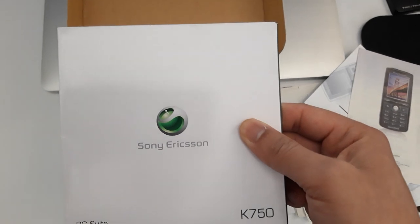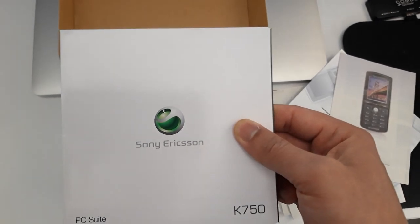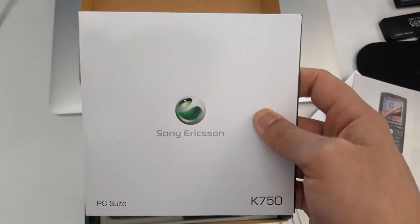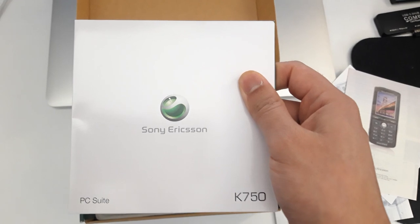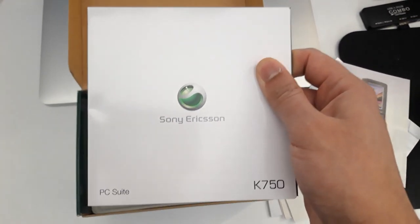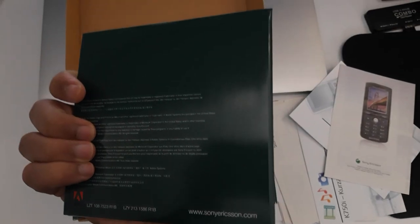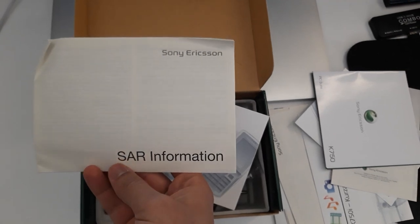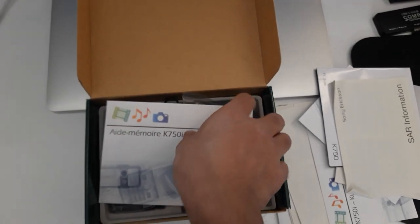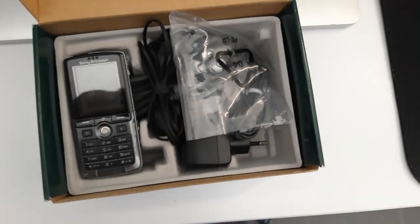There's also a PC Suite CD. If you've ever used a Nokia phone — I used the N70, N73, N66, N30, and some other old feature phones — this kind of CD came along with those too. It lets you share files between your computer and the phone. You need to install the software; I don't think it works on Mac, but it works on Windows. There's also another information booklet in another language, so let's put those aside.